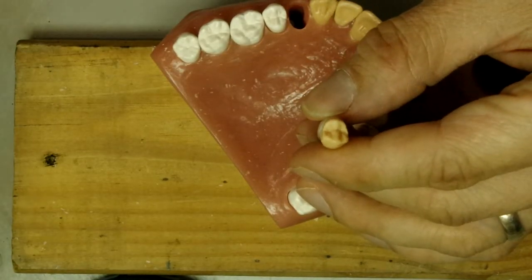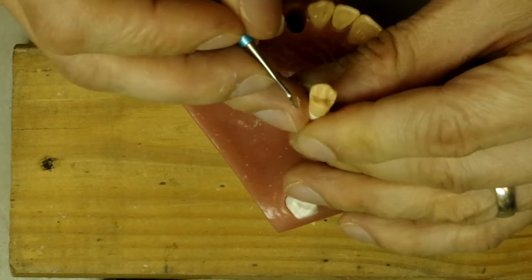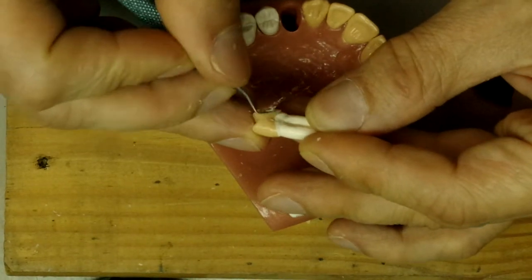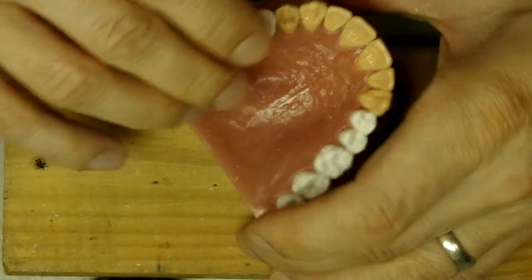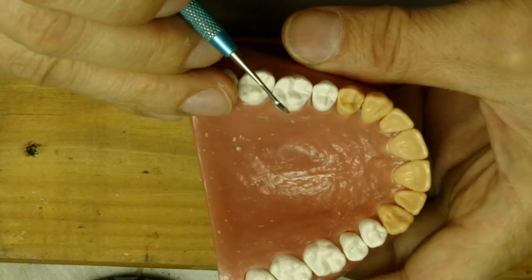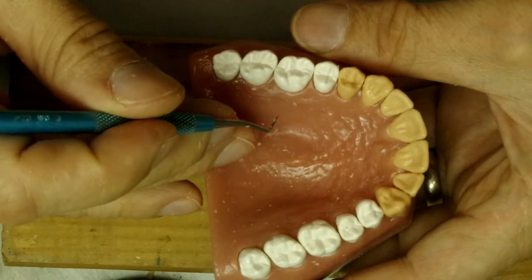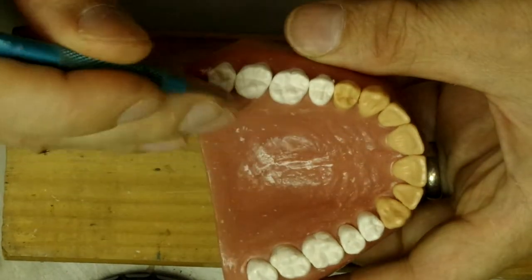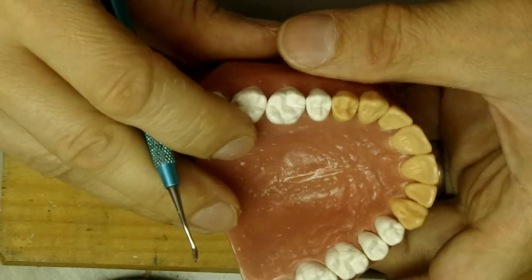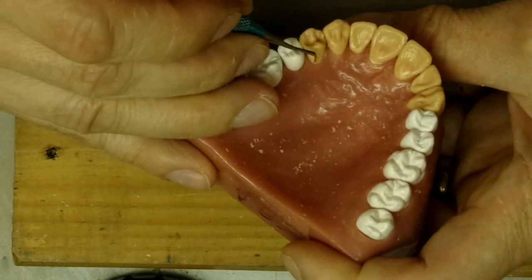So just remember, make sure that the cusp tip on the first premolar is a little bit towards the mesial — don't forget that. Otherwise, it's going to kind of look mechanical. So that cusp is kind of reaching towards the mesial. It's still a little bit angular right there, so let's take that in a little bit more. This here is a tiny bit angular, so we're going to round this a little bit more in. And that's our first premolar.